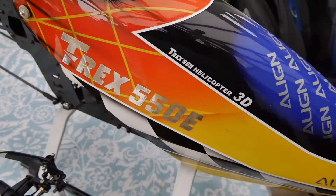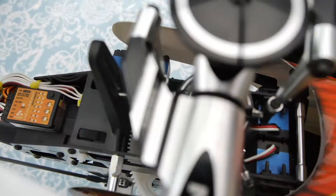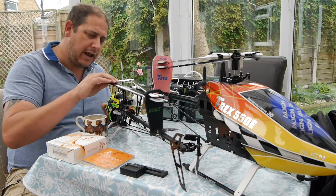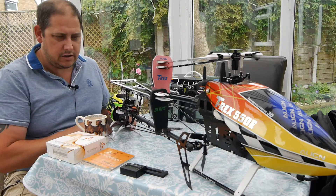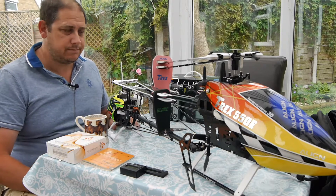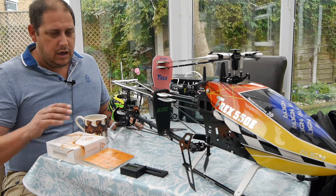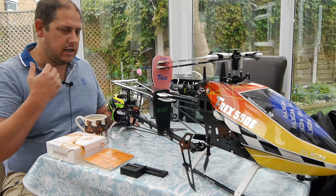It looks like Align have now ditched the G Pro and gone to the BeastX system, which is interesting. The G Pro is a unit I had, but because I needed to buy a Bluetooth dongle or a lead with it, I never actually used it. That's one of the beauties of the BeastX system — you can program it using just the box and your transmitter.